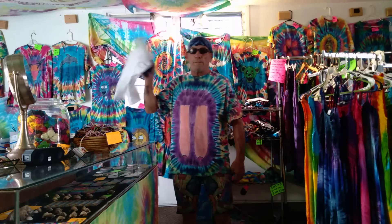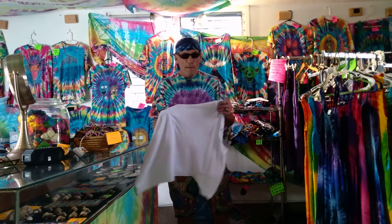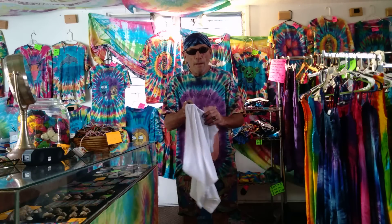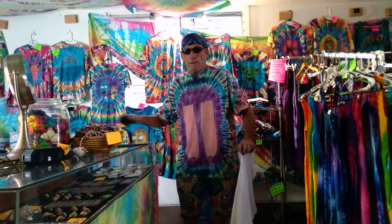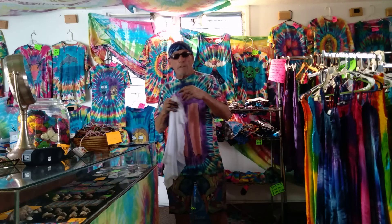Today we're going to do something really simple and sweet. This time we're going to do a hang dye — no rubber bands needed. I'm just going to get a coat hanger and a clothes pin or something, and just your shirt and the dyes.